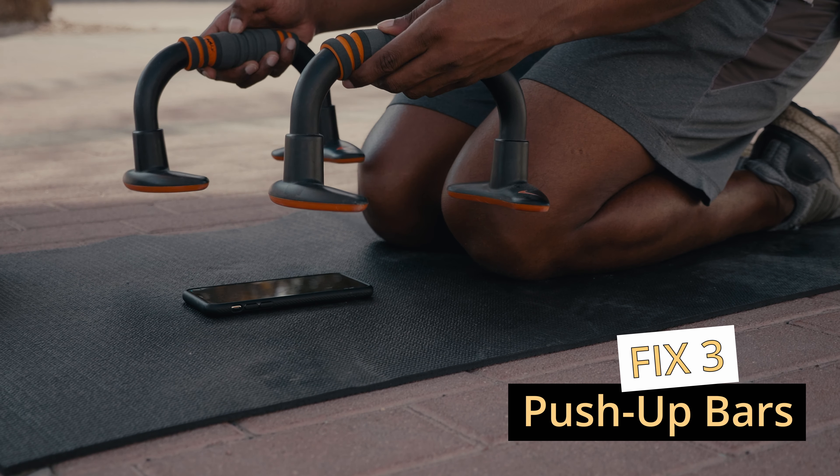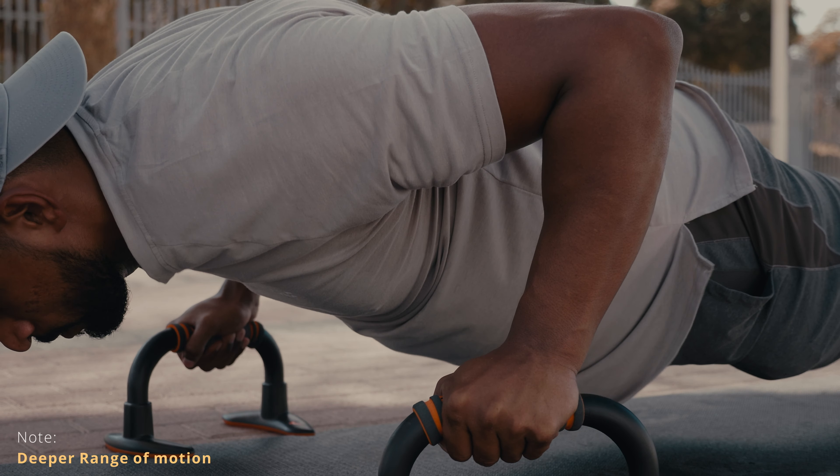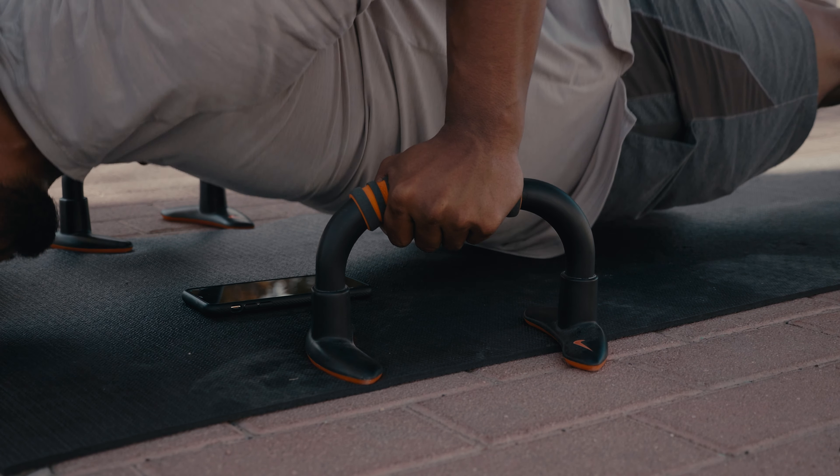The last solution is using push-up bars. They're relatively inexpensive and have a massive advantage: you can go deeper into the push-up compared to doing it on the floor with your hands. Same as with the knuckles, you have a neutral wrist — meaning less pressure — but without the drawback of discomfort on your knuckles. In my opinion, it's a win-win-win.